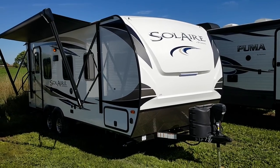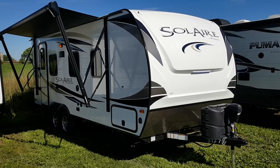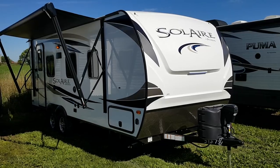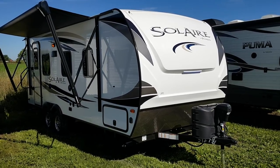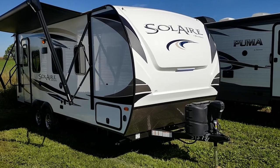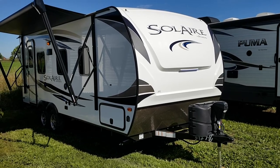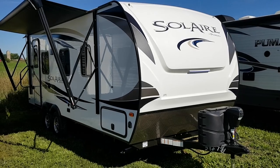Hey everyone, Jonathan Allum here from Campit RV in Stratford, Ontario. Today's video I'm going to show you through the 2019 Solaire 205 SS. This one here is a 20-foot box ultralight travel trailer made by Palomino RV. It weighs just over 4,300 pounds — 4,358 pounds to be exact. It does have a power slide out with a queen walk-around bed at the front and a good-sized bathroom at the back. I'll give you a nice walk around here and then we'll check out the interior and show you all the nice features.